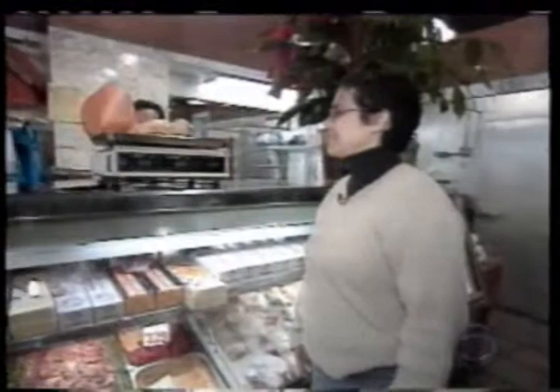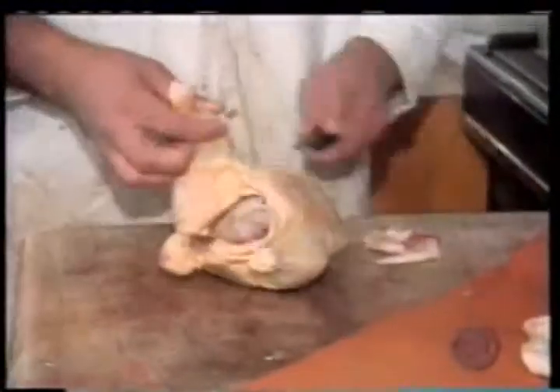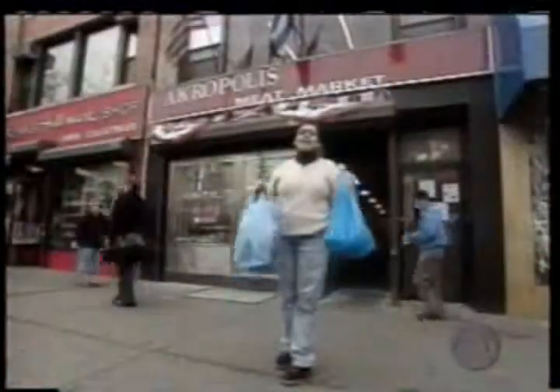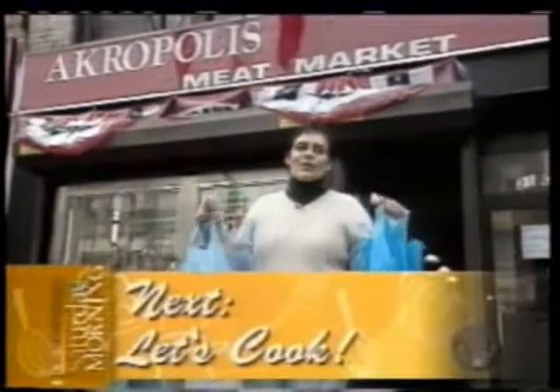Can I have one three-pound chicken, please? Will you cut that into eight pieces, please? We're looking for a plump breast and a color that's not too yellow. I spent $18.18, and when we get back, I'll show you how to turn this into a fabulous Greek dinner.